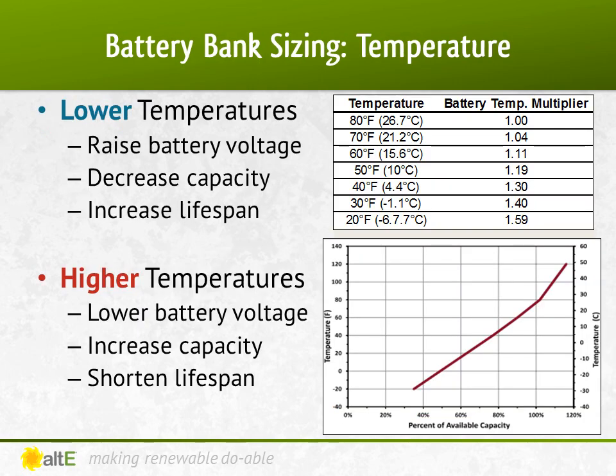Batteries are rated at 77 degrees Fahrenheit, or 25 degrees Celsius. When the temperature gets colder than 77 degrees, the amp hour capacity decreases, but the lifespan increases. When a battery is hotter than 77, the capacity increases, but the lifespan decreases. Again, it's all a balance. To compensate for lower temperatures, we need to increase the battery capacity. This chart shows the change in capacity based on temperature. At 77 degrees, the capacity is at 100% — what it's rated for, for example 100 amp hours. But at 50 degrees, you're at 81% of the rated capacity. So if you still need 100 amp hours, you would need to multiply that by 1.19 to get a battery rated at 119 amp hours, and yet at 50 degrees it will be able to store 100 amp hours. The colder the battery is, the larger the rated battery needs to be to store your power.